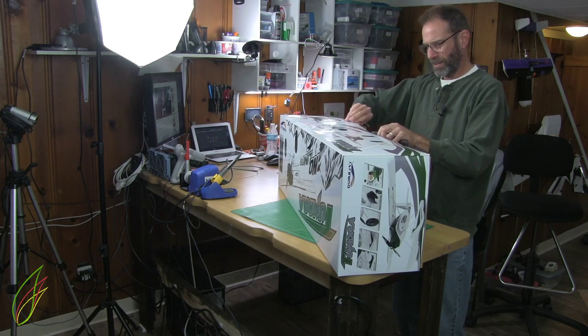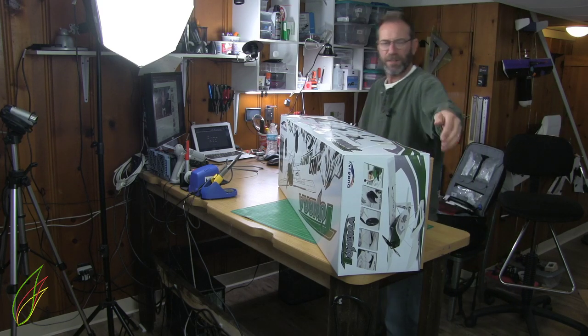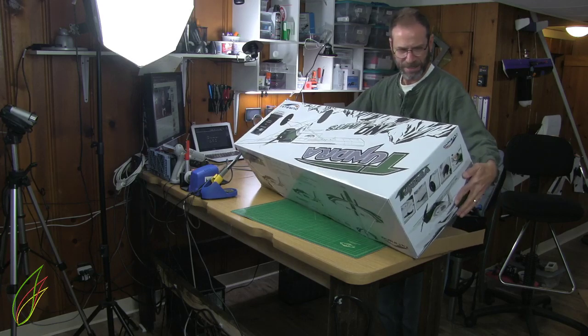My friend Andy has a Tundra — I think it's a 1300 millimeter. The first version, I think, is green. It's a wonderful plane. It really is.